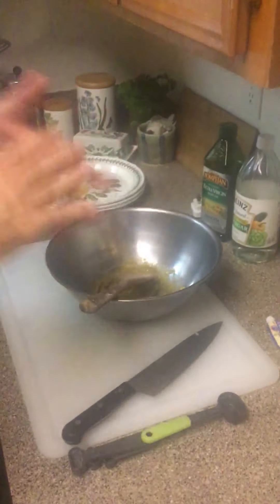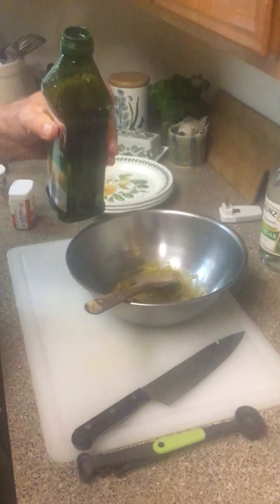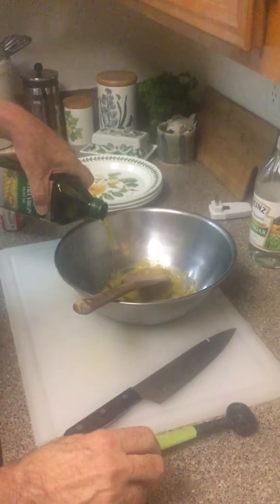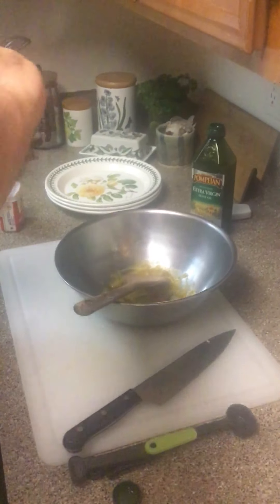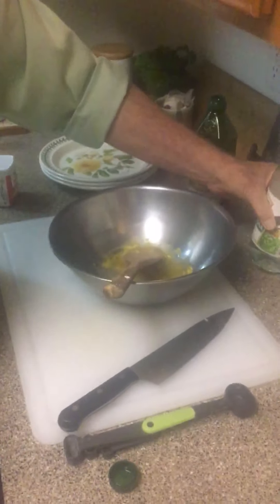Now we start adding the oil and vinegar. We're going to go 50/50 - whatever amount you put in for vinegar, use the same for olive oil. Glug glug glug glug, and then the same amount of vinegar in. Hold on - the executive chef has a suggestion.